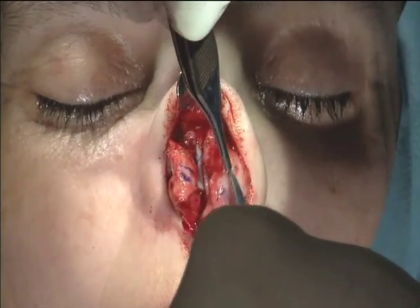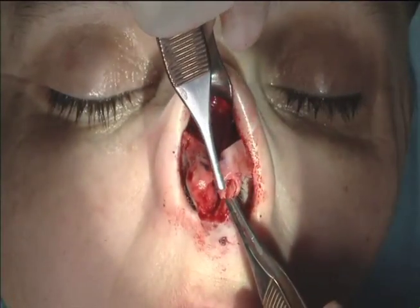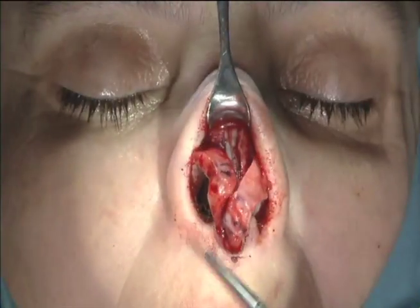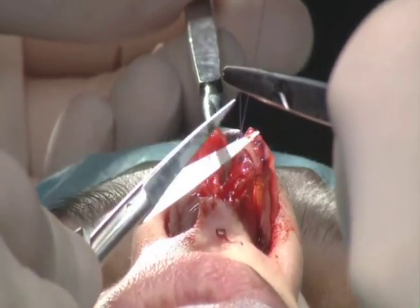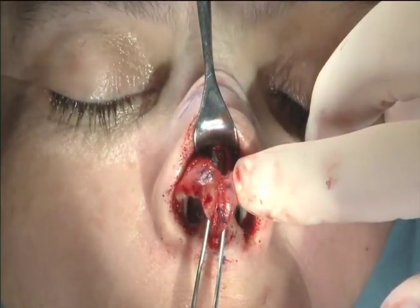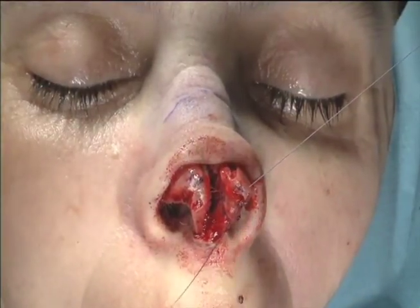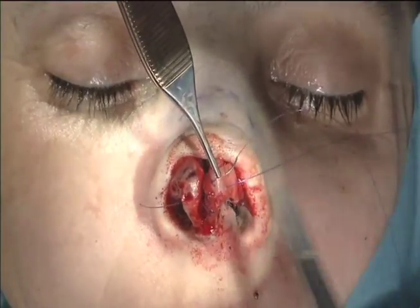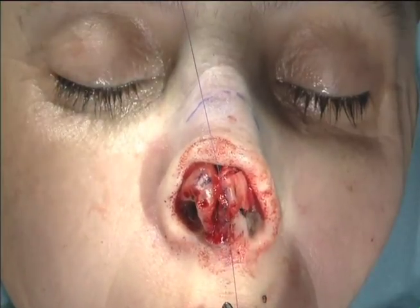Next, because the tip sticks out too far — which is called over-projection — we're going to cut and overlap this middle portion. This brings the entire horseshoe of the tip cartilage downward. Here I'm suturing it to reconstitute it to make a lower tip. The cartilage on the patient's right is sitting much higher than on the left side. Now we're using sutures to narrow the dome or the tip cartilage on the left side, making it nice and flat and narrow. This gives us a strong, straight, flat, yet narrow nasal tip.